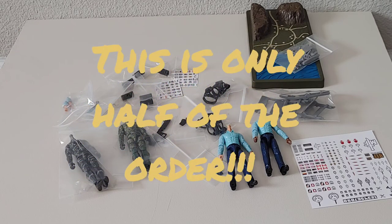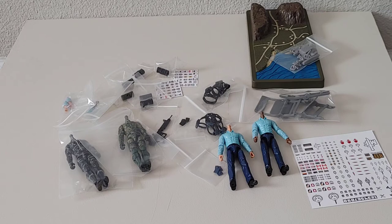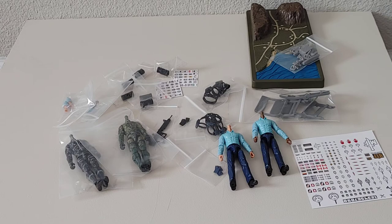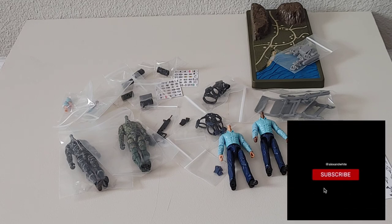This is only half of the order — I made two separate orders, so there should be another one coming in a few days. I like checking the mail and finding Marauder stuff in there. If you have any questions, put them down in the comment section and I'll answer at my earliest convenience. Thanks for hanging with me, have a good Friday — keep searching for these cool figures in the modern action figure world. Peace!